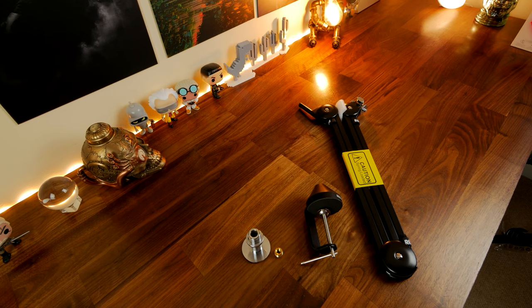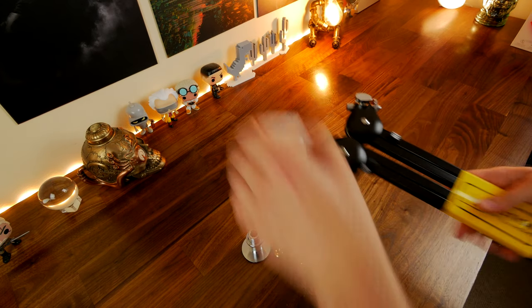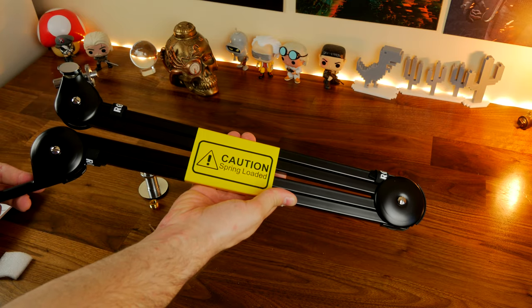So if you're an aspiring content creator or are just looking for a way to mount a camera in an interesting way — perhaps you're a streamer and you want to be able to reposition your camera multiple times — this might be an option.